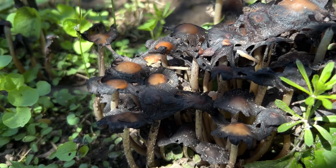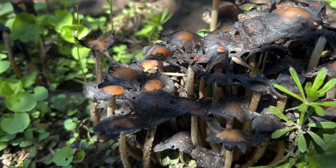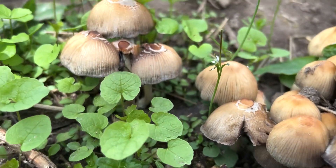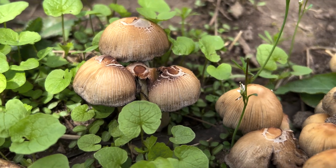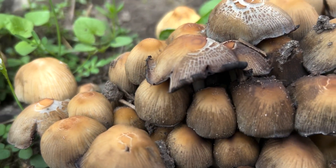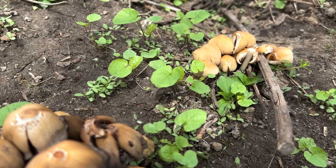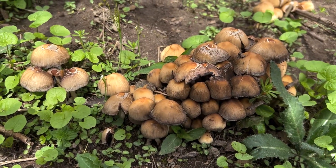Another interesting fact about ink cap mushrooms: they carry a chemical called coprine. If you consume coprine and then drink alcohol, it'll make you very, very sick — you'll have a flush reaction and basically expel the alcohol from your body. Pharmacists actually isolate coprine from these mushrooms to make an anti-alcoholism pill, which is sometimes court-ordered. If you take that pill and drink alcohol, you get very sick.